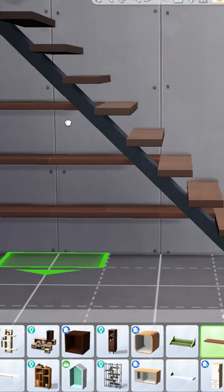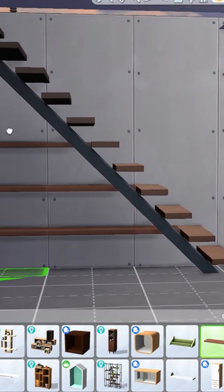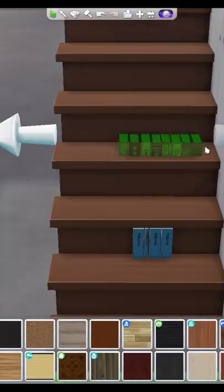This one works best with these open stairs. Just grab a shelf and line them up with the steps and decorate.